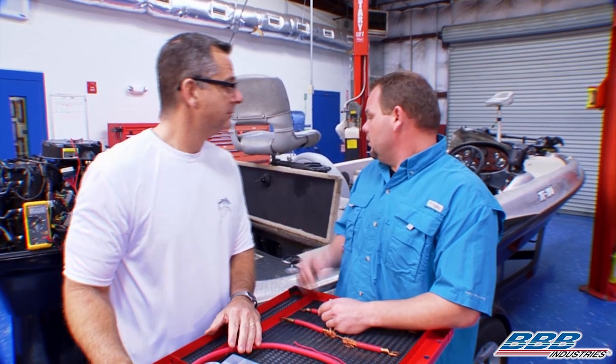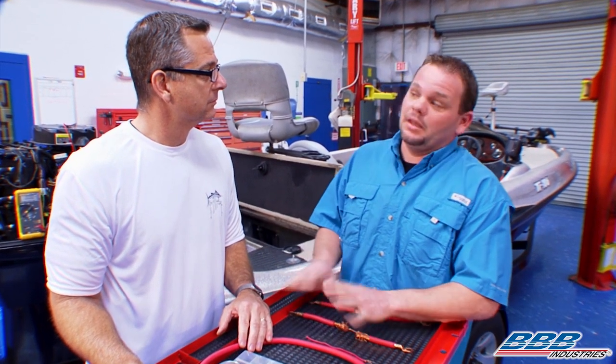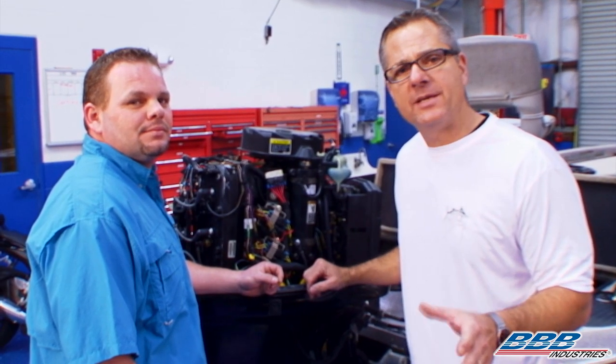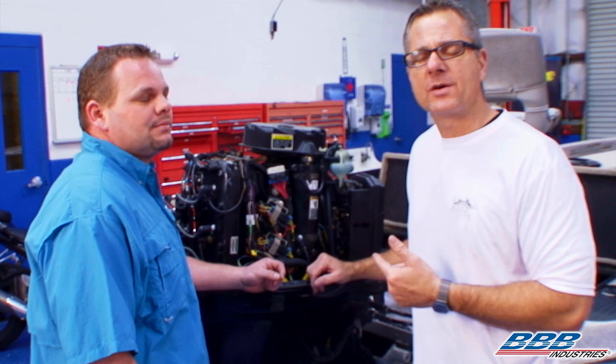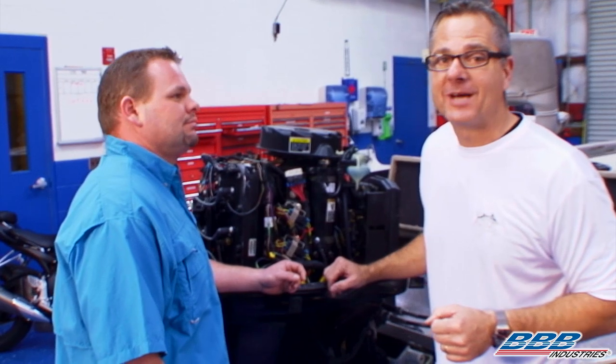John, we need to address that wire. I'd really like to go ahead and put a new starter on there so I don't have any issues on the water anymore. Let's go ahead and show our viewers how to do that. Now that we've addressed the voltage drop issues, let's show you how to replace a starter so your boat will be in tip-top shape when you go fishing.